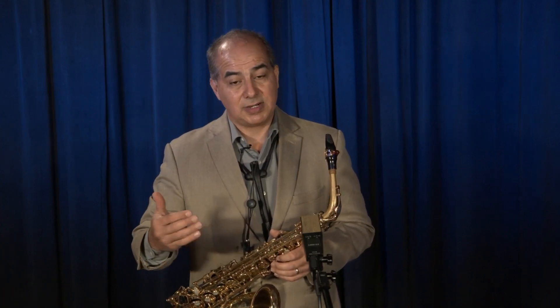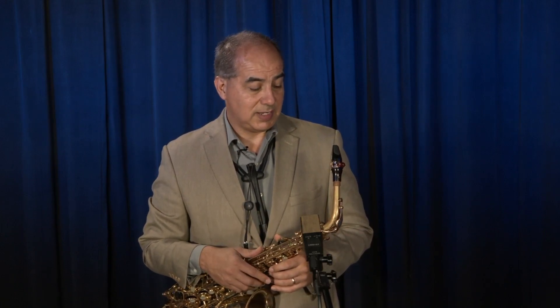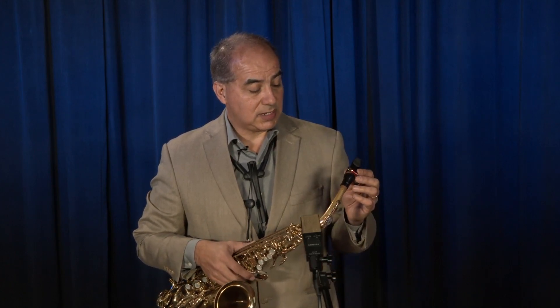Sometimes playing classical music, some Latin American classical music, which I need a different variety of tones. So with this mouthpiece, I have the possibility to really explore different sounds.